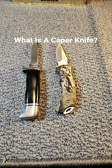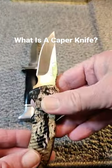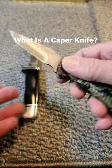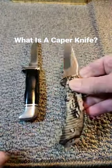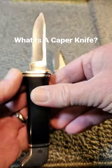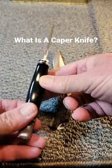Caping can be thought of as the process of preparing a trophy animal for the taxidermist. A caper knife is typically a fixed blade knife with a very short blade, very maneuverable, very sharp, able to cut around sensitive, delicate areas such as around the head and around the shoulders.